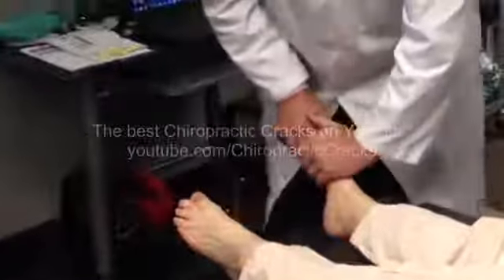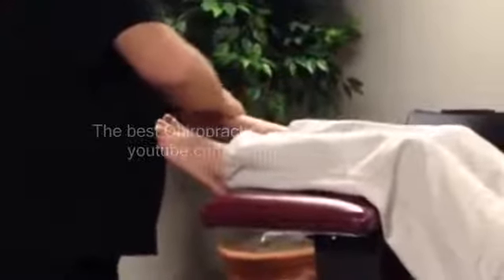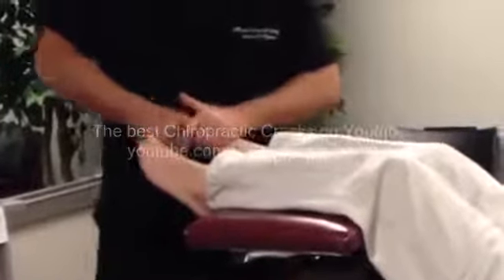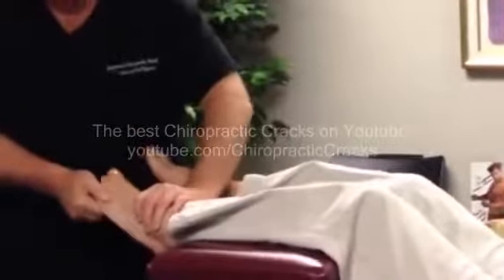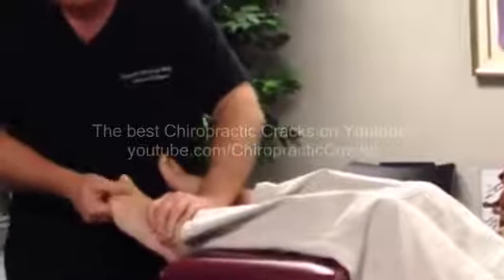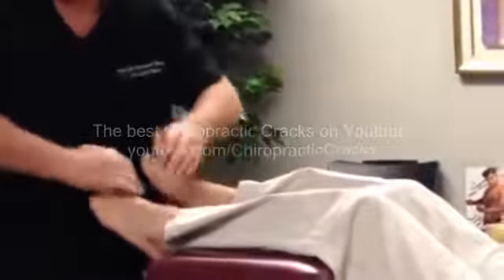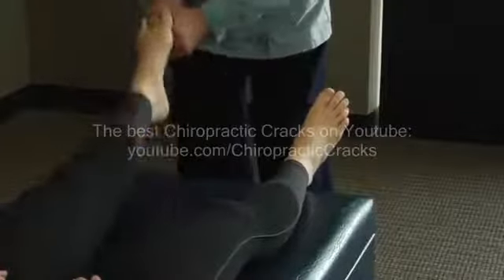Now some people don't like this, but I tell you what, it sure is good for you. She was flat-footed, so what we need to do is help her get these arches back. And then you notice we adjust each one of the phalanges of the toes — you can probably hear those all the way over there on the camera. Thrust. One more time for the third.